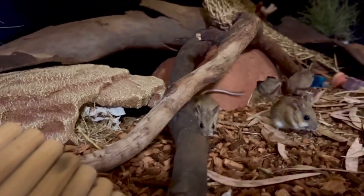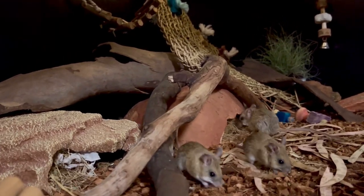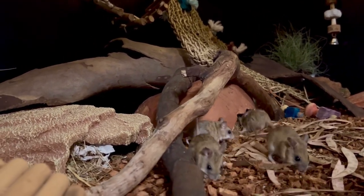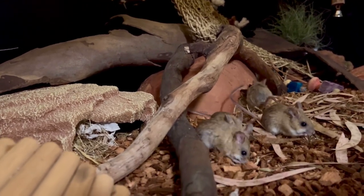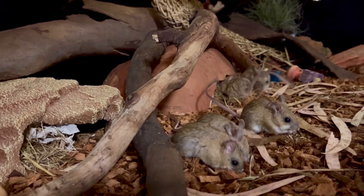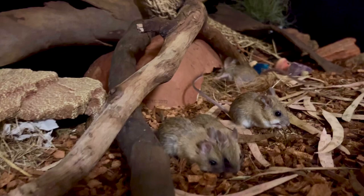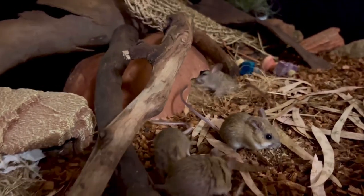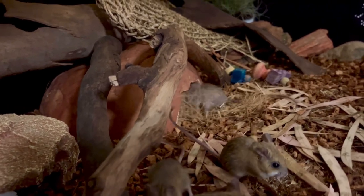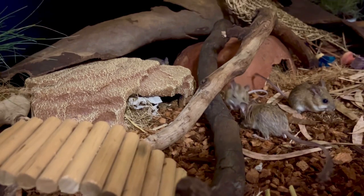It's really important that they have a nice warm enclosure, so I do have a heat mat on the bottom of the enclosure, just at one end, because here in Australia it does get hot. During the summer months they like to go up to the cooler end, but now that we're moving into winter it gets colder at night and they migrate to the other end. This enclosure is actually a really big reptile tank — loads of space for these guys.